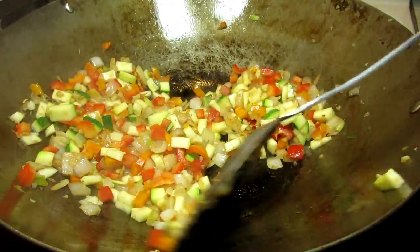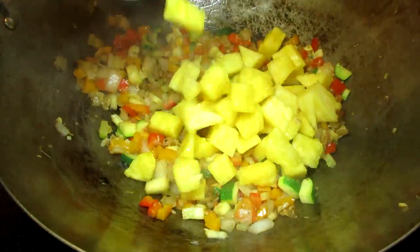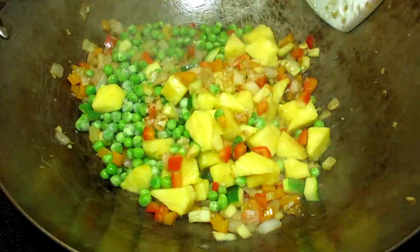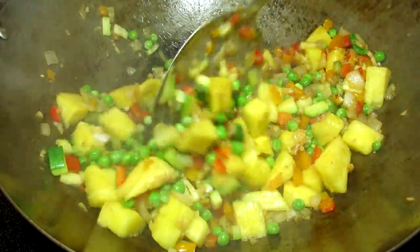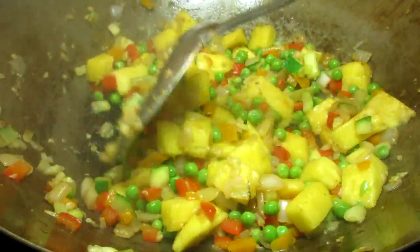Now goes in the pineapple. I am using and highly recommend using fresh pineapple. You can use canned pineapple but it does not taste the same. When you cook fresh pineapple it gives off its natural sugars and gives this fried rice a wonderful flavor. Can't forget the peas. Giving that a stir and cooking for a couple more minutes.